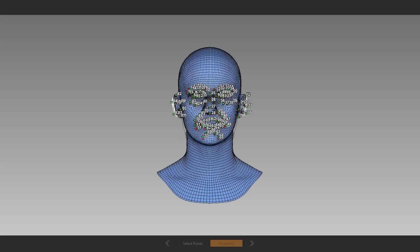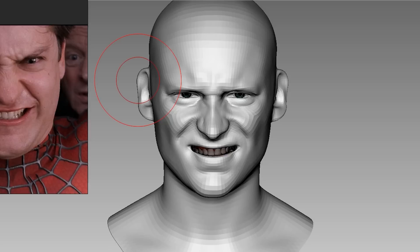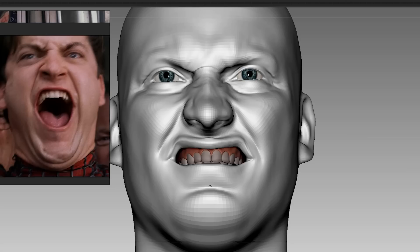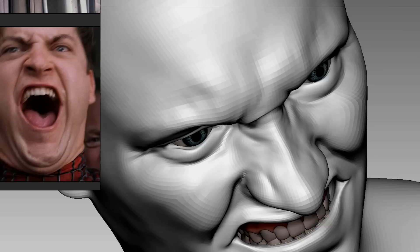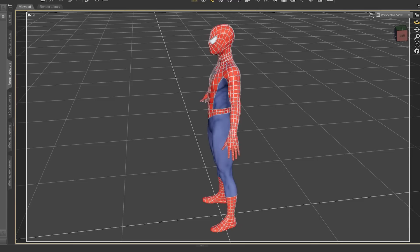I removed his hair and used Z-wrap to transfer the shape to a base mesh. It's time to play with the expressions — he made a lot of faces during the train scene and it's hard to choose one, but they all generally had a constipated look, so that's what I'm going for. Unfortunately we don't really have many references from various angles, so the accuracy of this sculpt would highly depend on my knowledge of anatomy, which is very limited.